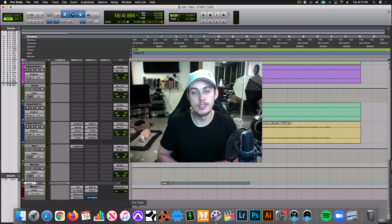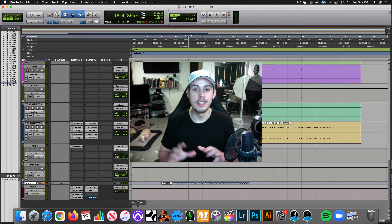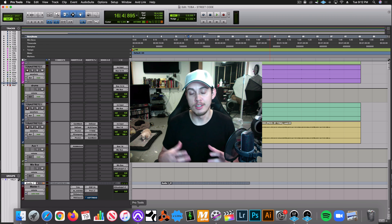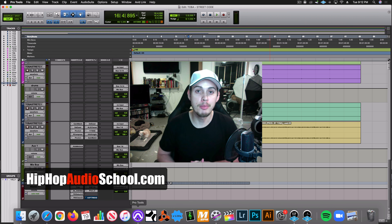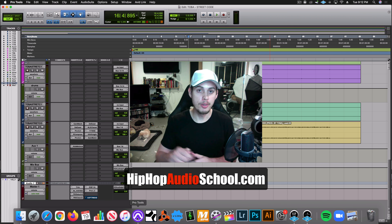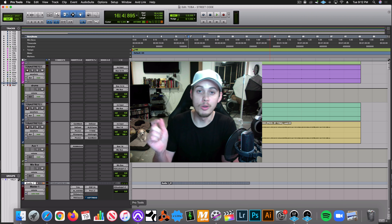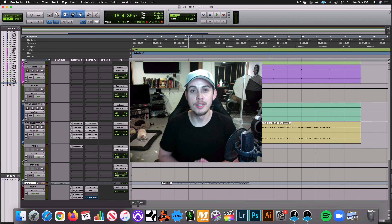How's it going everyone? Sean here from Raw Technique Studios. We're about to jump into episode 13 of Raw Fix My Mix. If you ever need extra help outside of these YouTube videos with more detail, check out hiphopaudioschool.com — link down in the description. If you want to take your mixing, recording, mastering, all of that to the next level, that course includes everything.